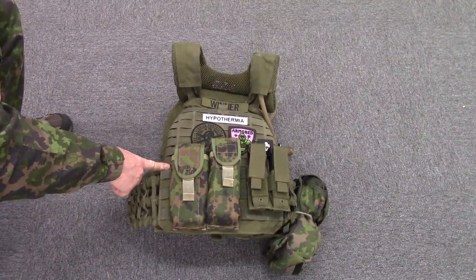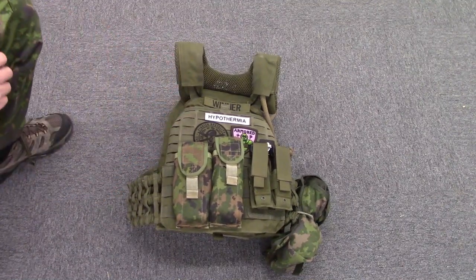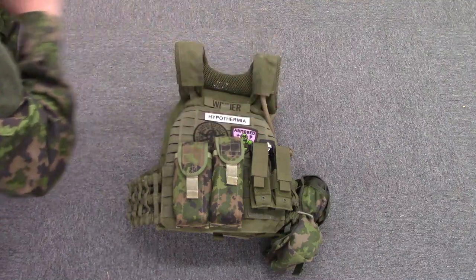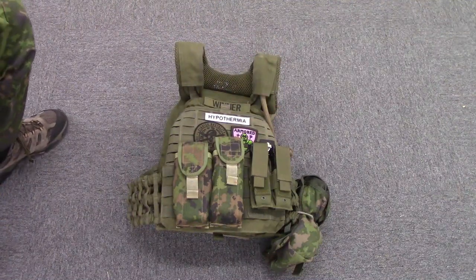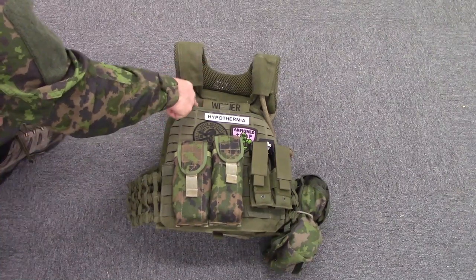About two-thirds of the top of the vest is covered in a material — I don't know what it is, but it interacts really well with hook-and-loop type patches. You can see I've covered it here with patches. Up at the top, you have a strip of Velcro for mounting a name tape.